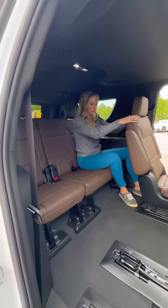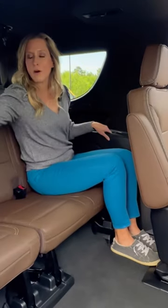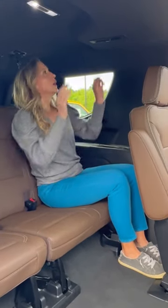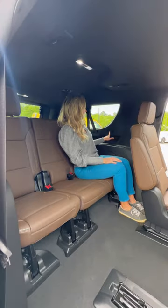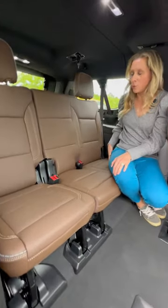I have plenty of legroom, and this seat is all the way back. It's very comfortable back here. You have a bottle holder and a little storage compartment on each side. You have overhead vents, and each side has USB-C charging ports. You can fit three people in the third row, and there's still plenty of cargo room.